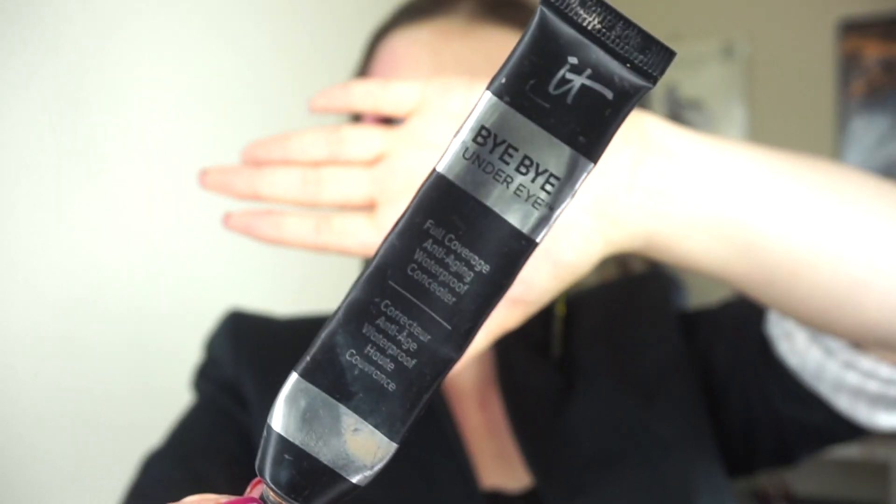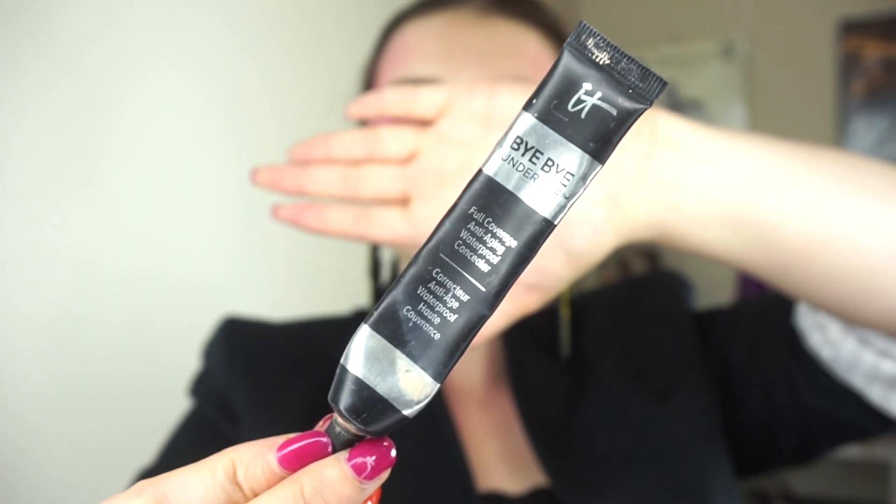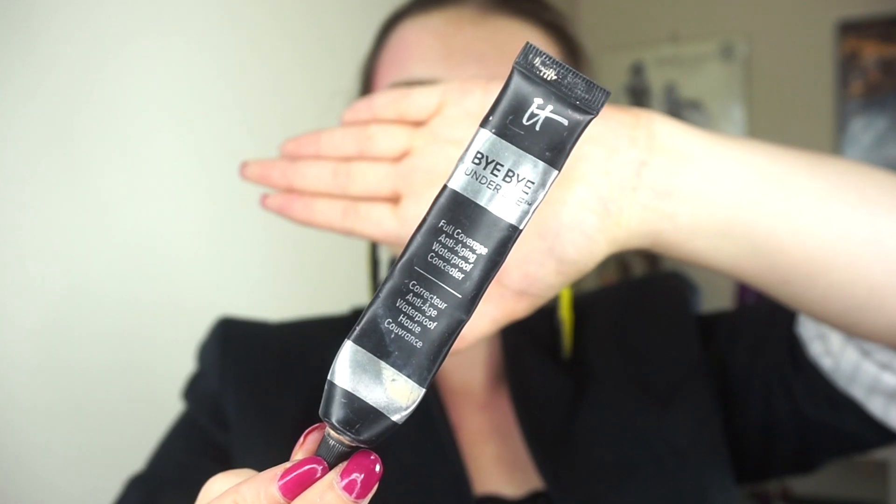Because I couldn't pick just one, I picked three concealers — all of these things came from that box, by the way. So I have the It Cosmetics Bye Bye Under Eye, the full coverage anti-aging waterproof concealer in the shade Medium, in brackets Light Medium. There's not a lot left in here at all. This was something I was using to mix with foundations. Where I'm so low on foundations right now, I really have just been mixing together moisturizers and concealers and trying to minimally cover things.